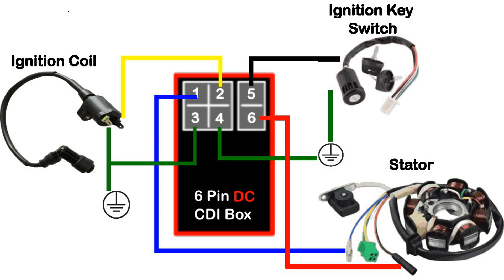When talking about the six-pin DC CDI box, there are only a couple of differences compared to the AC version in how it is wired. We should remember that the DC CDI is powered by a battery — that's why it's DC, direct current. This CDI comes with a DC-to-AC inverter circuit to raise the voltage from 12 volts to anywhere between 400 and 600 volts.